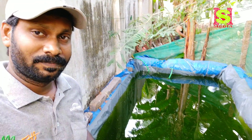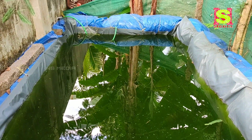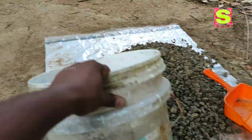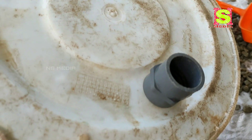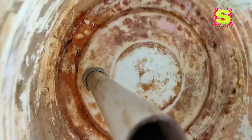Let's take a look at the paint bucket. We have a paint bucket. We have a hole in the side. There is a hole in the top. It's a FTA or MTA fitting. I will use this.